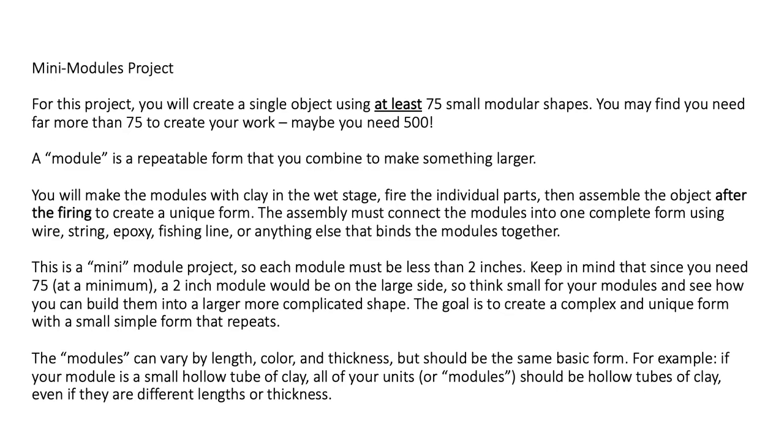The modules can vary slightly by length, color, thickness, et cetera, but they should be the same basic form. For example, if your module is a hollow tube of clay, all of your units or modules must also be hollow tubes of clay — even if they are different lengths or thicknesses.